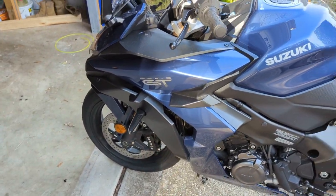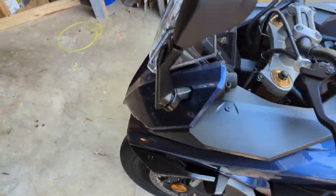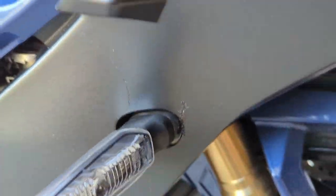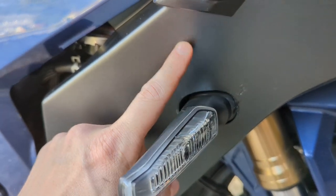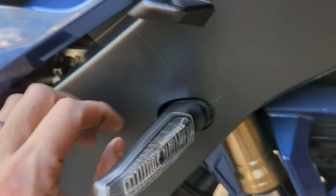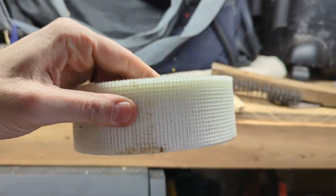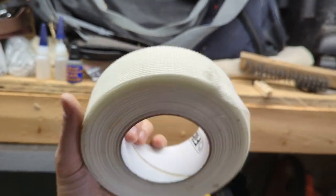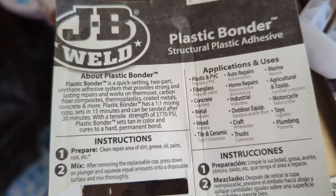This is the fairing that you would want to take off for an oil change, but I'm not doing the oil change right yet. I just had to repair a crack that happened. There it is right there, and I took it off and I reinforced it on the back side with — I'll just show you — this stuff that you repair walls with. It's got fiberglass in it, I think, and then I used some JB Weld plastic bonder.